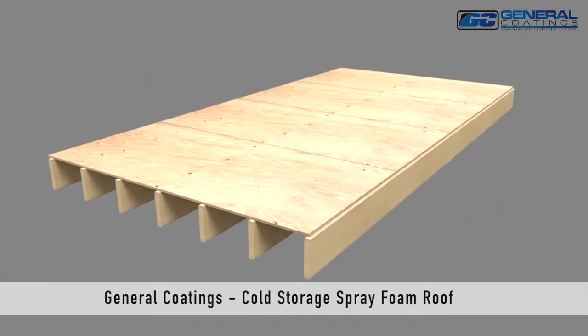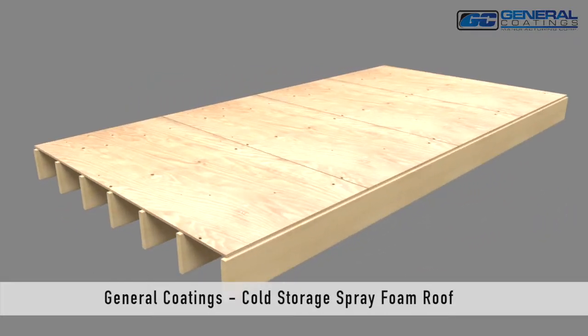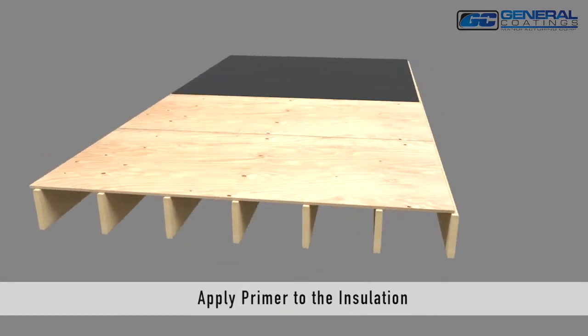General Coatings Spray Foam Roof Detailing for Cold Storage Applications. Apply primer to the roof deck.